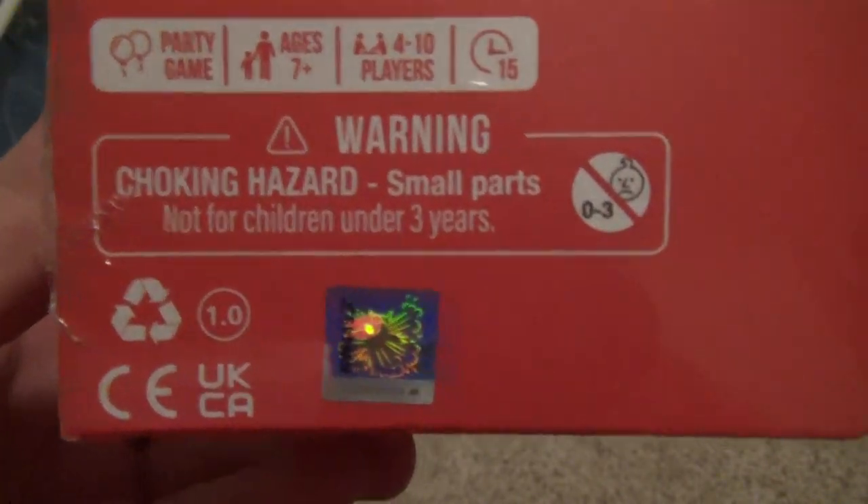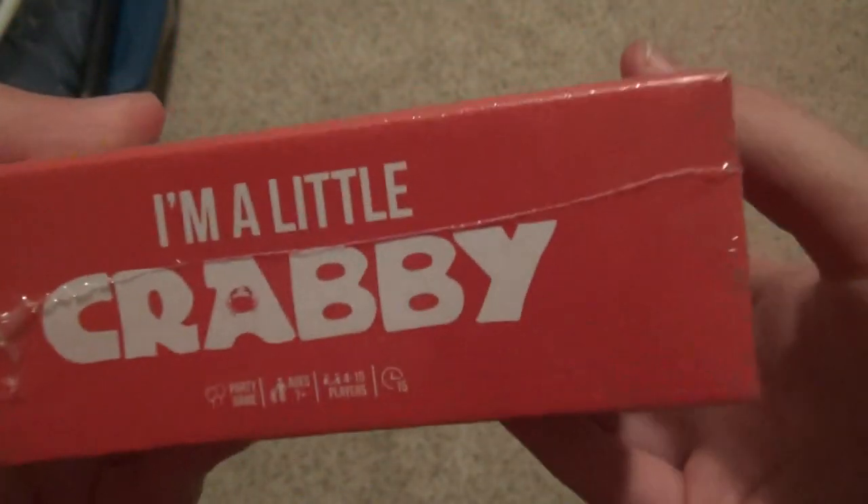Here's the bottom. Side, side, and side.